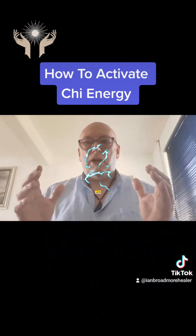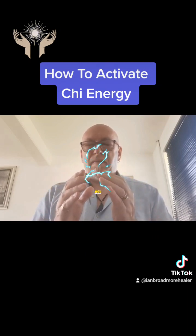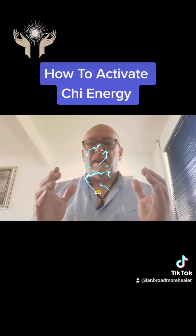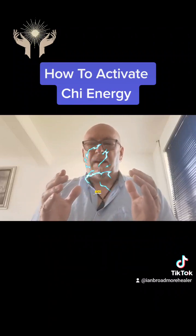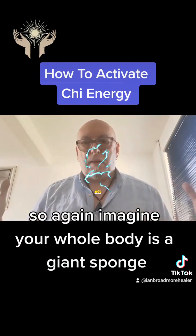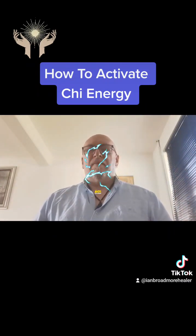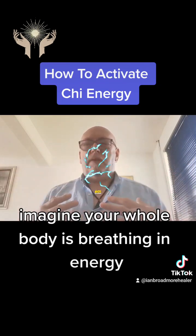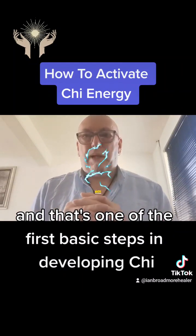In the next video I'll teach you how to store the Qi in your body which actually increases its power. But just for now, close your eyes, breathe in and out, and really feel the Qi build between your hands as you breathe. Imagine your whole body is a giant sponge — every single pore of your body is open and you're breathing in this energy. As you breathe out it's expelling negative energy. That's one of the first basic steps in developing Qi.